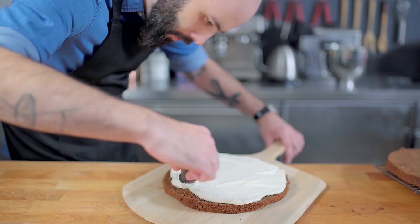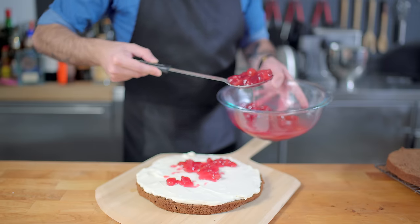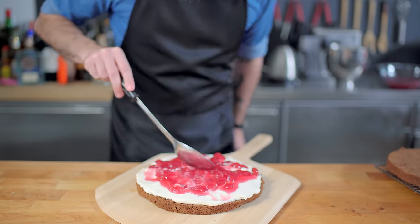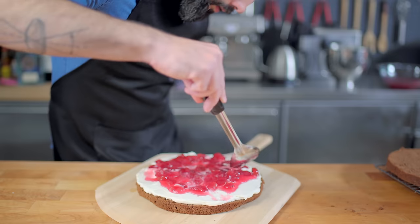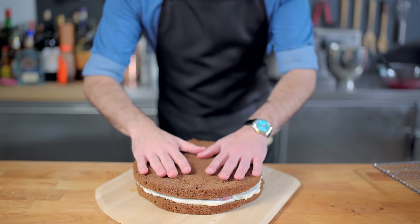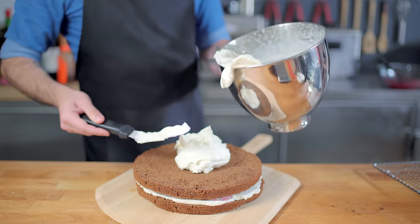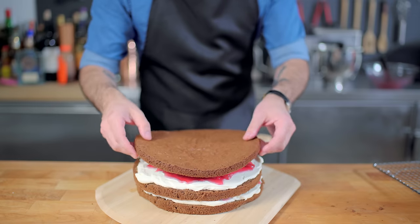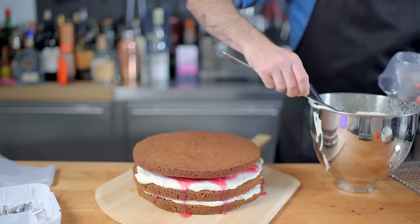Then we're spreading down a nice even layer of our whipped cream frosting, and topping that with half of our sour cherry mixture. Make sure it's spread evenly with a little gap around the outside so it doesn't bleed out too much when we reunite our star-crossed lovers and bring the cake layers back together, only to add another layer of whipped cream and cherries, and then spice things up by adding a third layer.